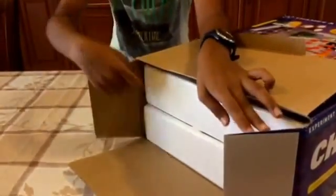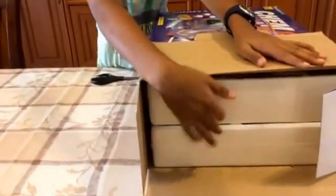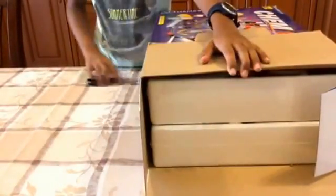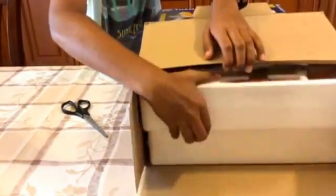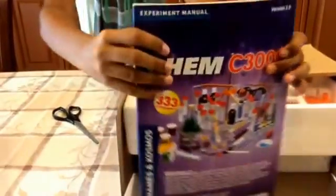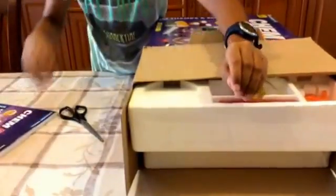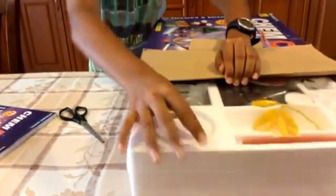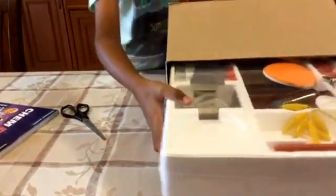Okay, that was easy. As you can see there are two compartments here. There's the instruction manual — we'll need that for later. Let's see what we have in here; it's quite big.